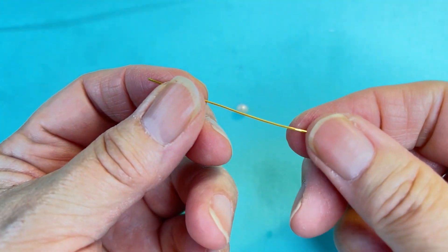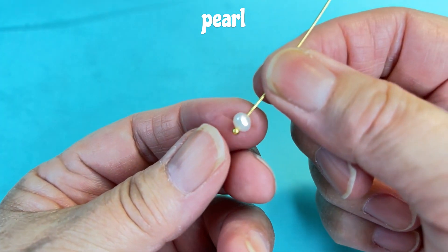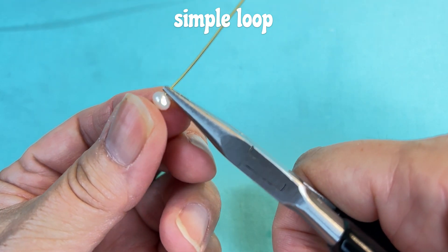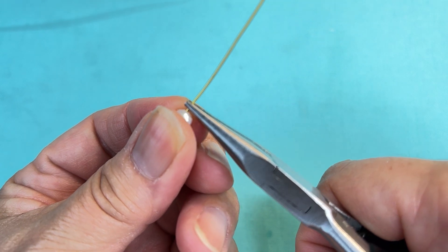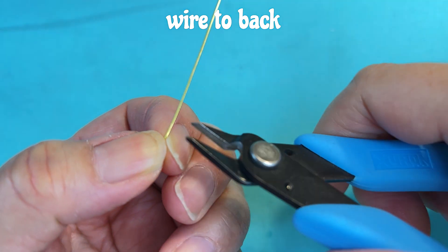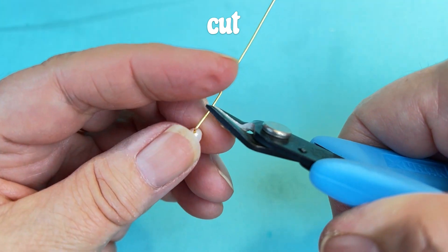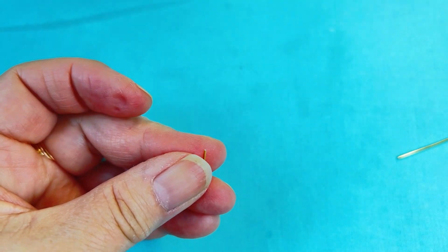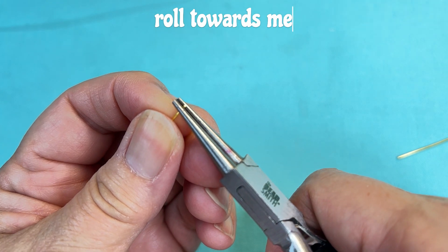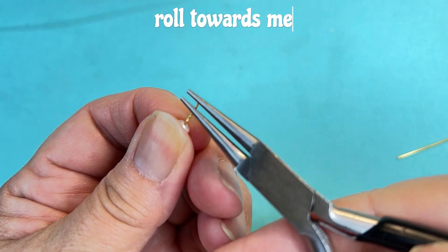We're going to work on the dangle first. I'm going to use my two inch head pin, put my pearl right on it until it slides to the bottom, and then I'm going to form a simple loop right at the top. So I'm going to use my chain nose pliers, bend the wire to the back, and cut off about one centimeter. Then with my round nose pliers, I'm going to pinch it down at the end of my wire and roll the wire towards me.